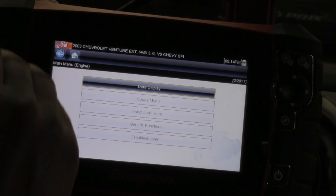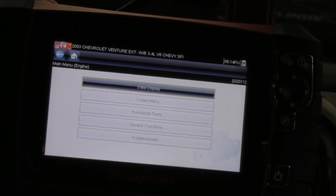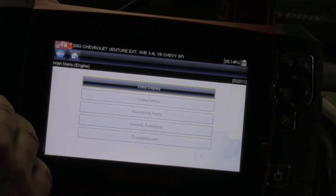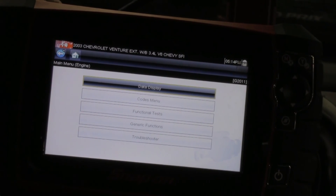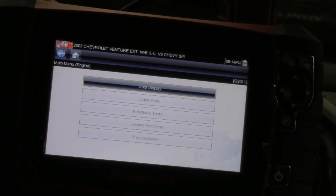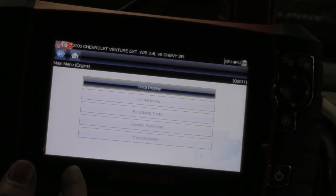When I see that RPM drop, I'm going to make note of it. Then I'm going to turn the cylinder back on, and it should go right back up to idle. The idea is, if the engine's running perfectly fine, all cylinders will drop the exact same amount of RPM — meaning they're all contributing the same amount of potential power to the four-stroke cycle of the engine.